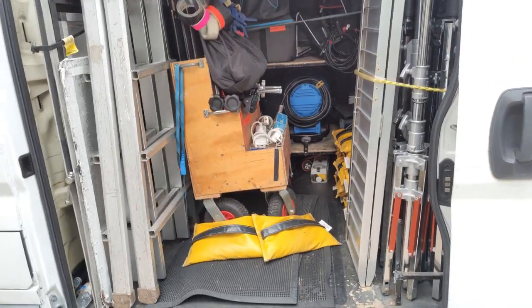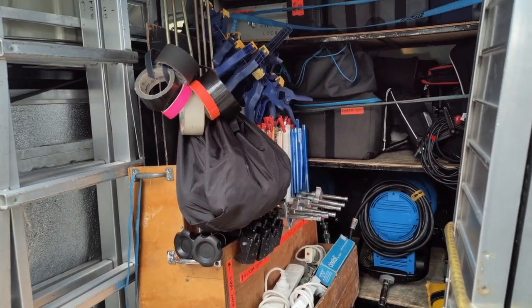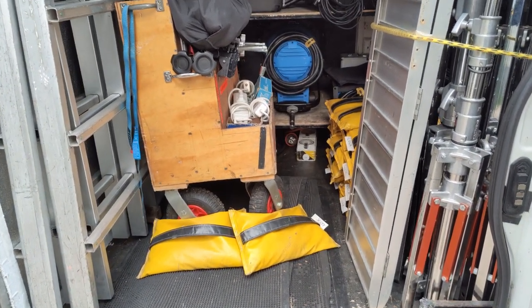My side door aisle is where I usually keep my onset trolley, but the onset trolley can also live in the back aisle. This side aisle is wide enough to fit a 7.5 kVA generator.